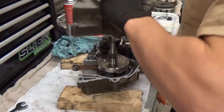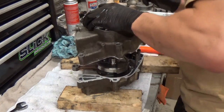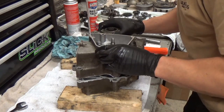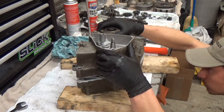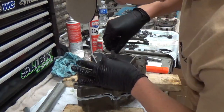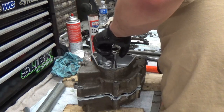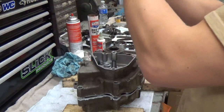Next we're going to put the cases together. For everything you're putting together, you want to make sure it's going down evenly and that everything is set in place right — you're not pinching anything or scratching anything. I'm going to tap it down and make sure it's going evenly. Then you'll see me use my homemade gadget again.